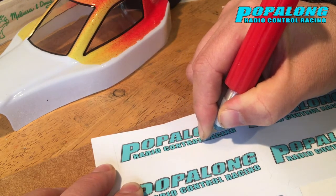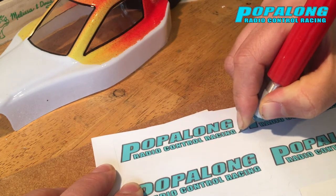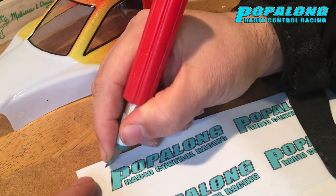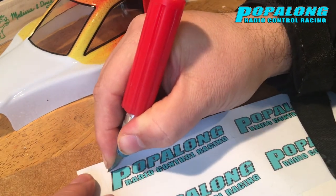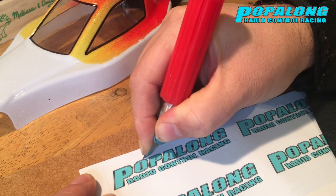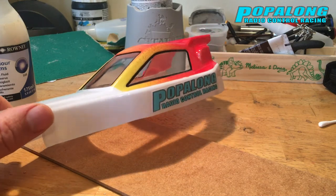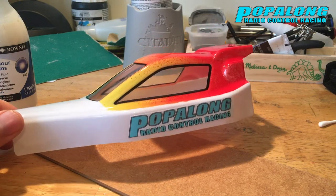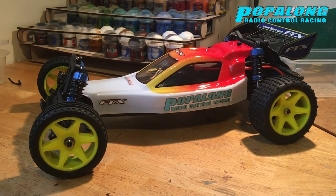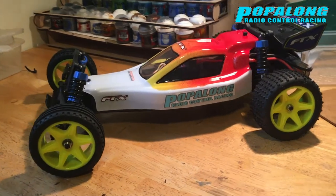A few more details now — adding a little bit of personalisation, we're going to put some Popalong RC stickers on. We recently got these printed and we didn't know what the company was like when we ordered them, so we went safe and printed them on a white background. I wanted to cut them back so you could see as little of the white as possible so that they fit on the car and look super slick. I'm throwing it on the shell and there it is.